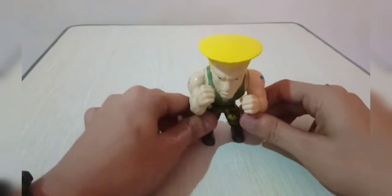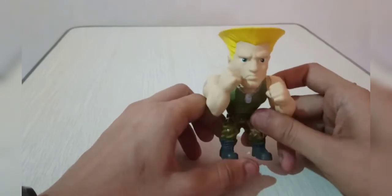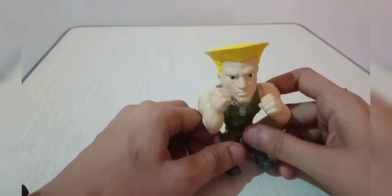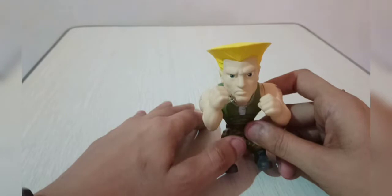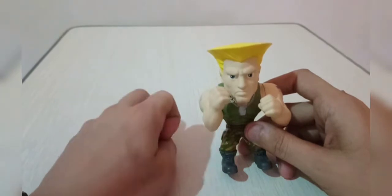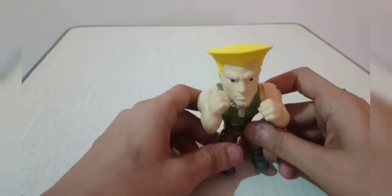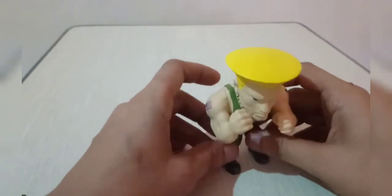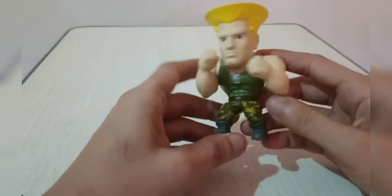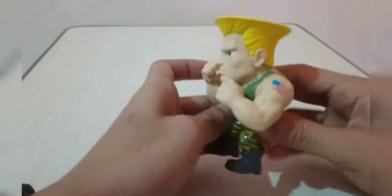Here is our actual figure outside the box — we have Guile! I picked Guile because he's my favorite character in the Street Fighter game. He's been my main hero since Street Fighter 2, Street Fighter Alpha, Alpha 3, Street Fighter 4, and even the new Street Fighter 5 Champion Edition.